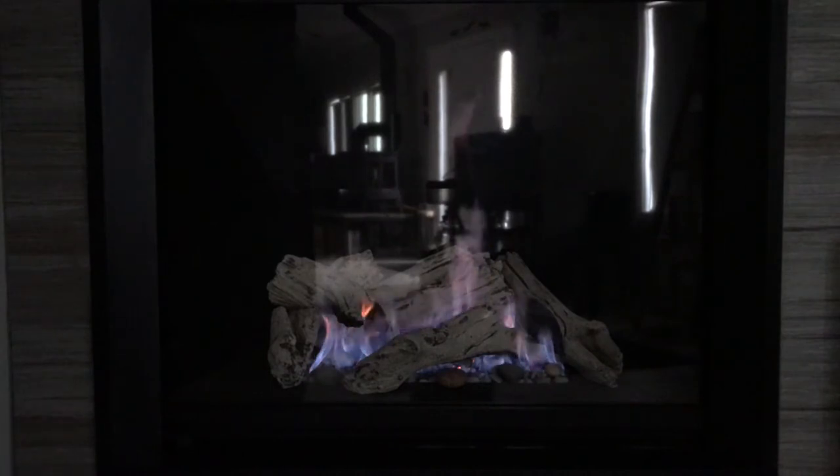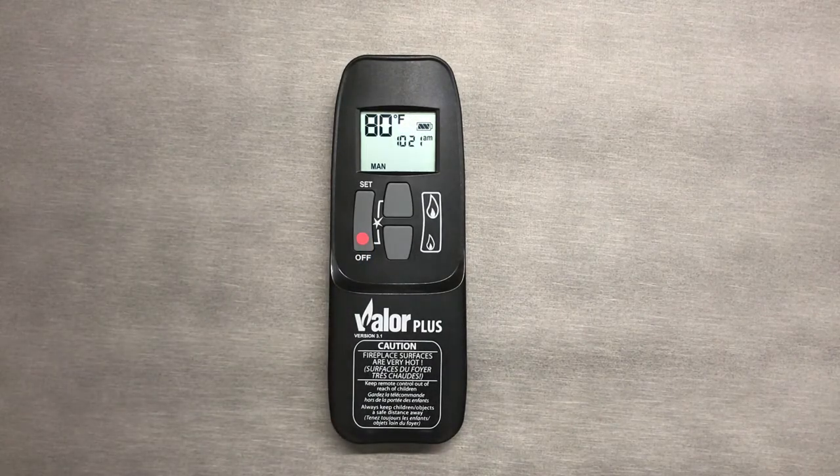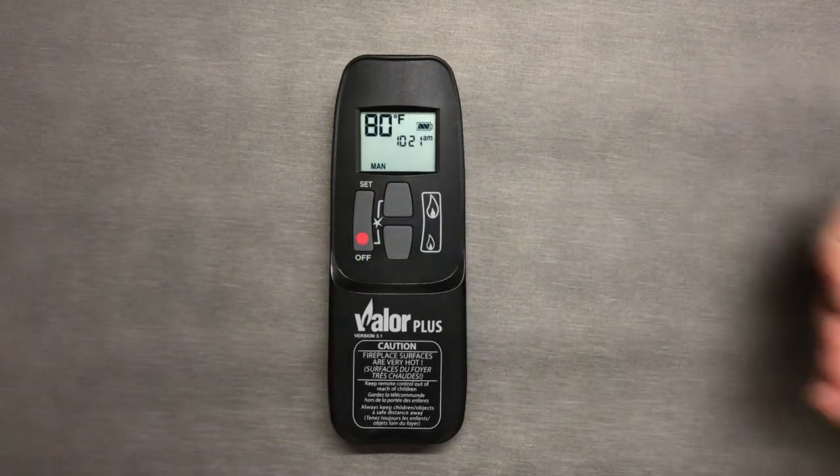In manual mode, the pilot light will only stay lit for eight hours as a safety feature. Keep in mind that if the flame turns off by itself, you will need to press the off button before turning the unit on again. After pressing the off button, wait a minute or two before turning the unit on again.